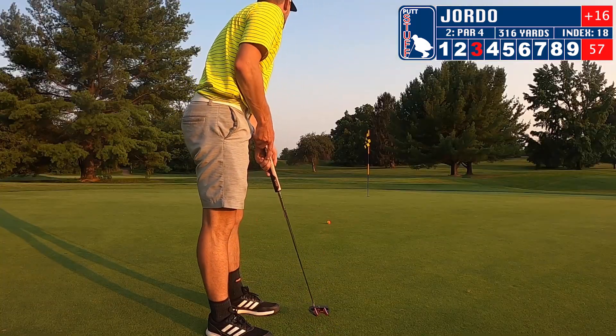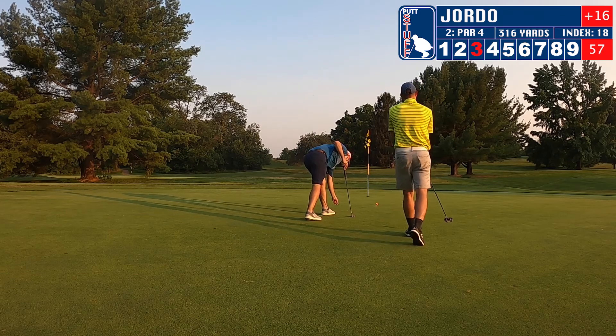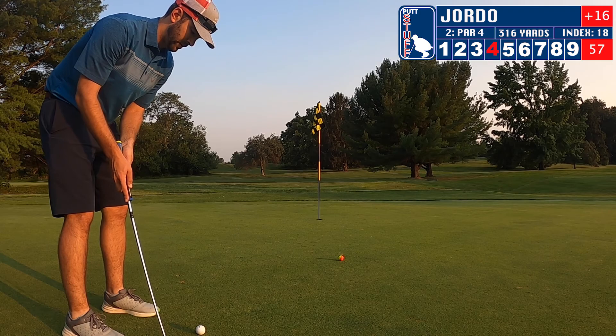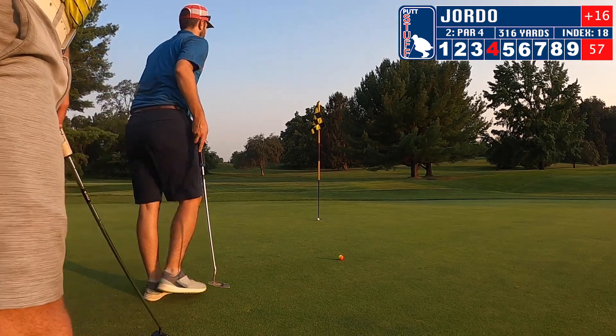After some motivation from Zach, I'm going to have a chance at par and I leave it way short. Pretty good read — just did not hit it quite hard enough as Zach says. Let's see if Zach can put it in for birdie. Just missed the birdie putt.